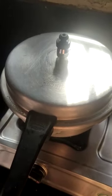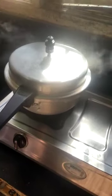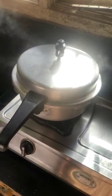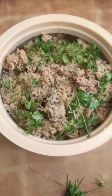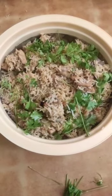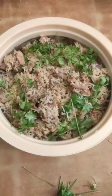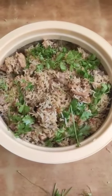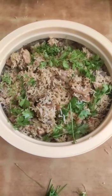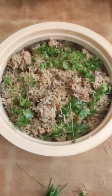Now the dish is ready. The chicken biryani is ready and tastes great. Make sure you like, share, and subscribe.